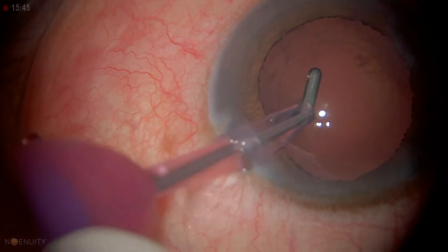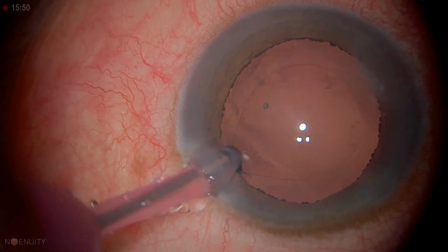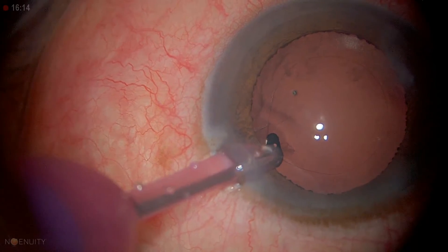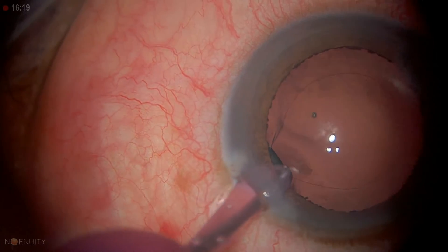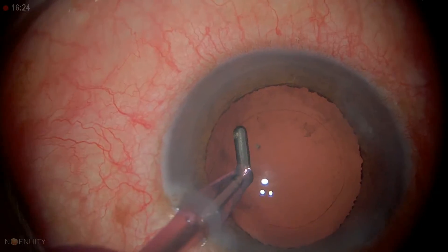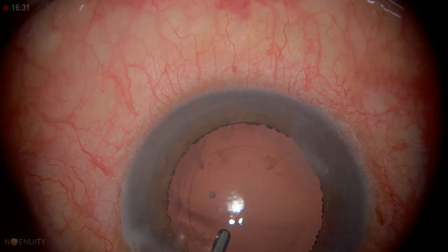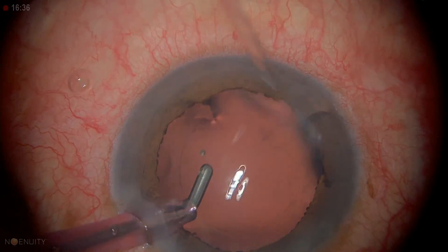That's very good. We have a little bit of sub-incisional cortex — just a little — and I can't quite get it out. This is the kind of cortex that you sometimes decide it's safer to leave than to try to remove.